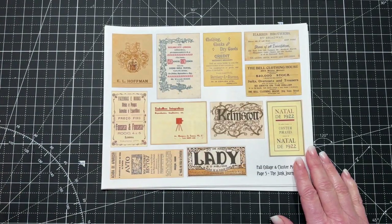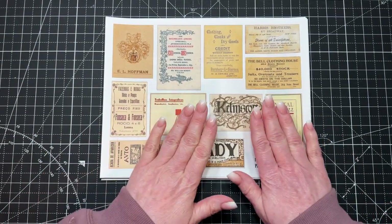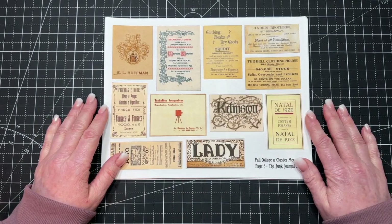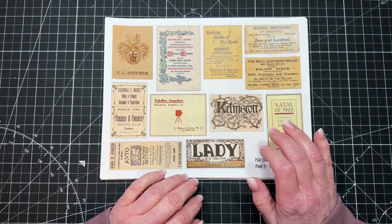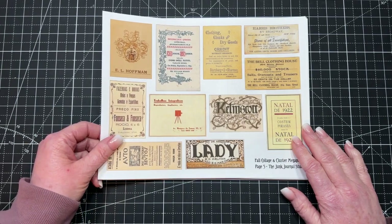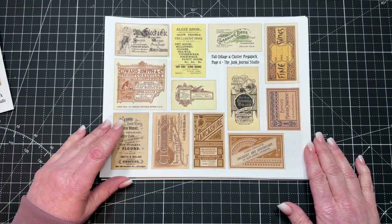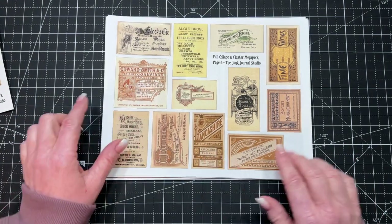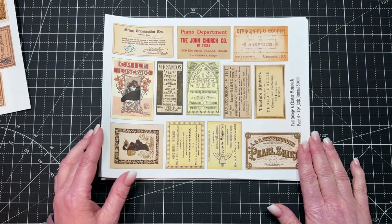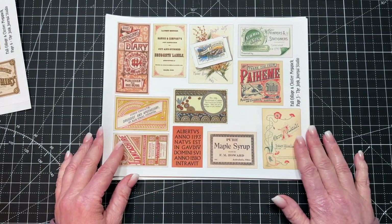So those were the colored and printed patterns — now we're getting into the ephemera pieces. These are perfect to use in your collage strips, but also perfect for making clusters, tuck spots, or putting ephemera into pockets. We have several pages that are quite neutral, so there's lots of versatility. I really love how these turned out — they're so pretty. And another page, and we're starting to get into a little bit more color here.